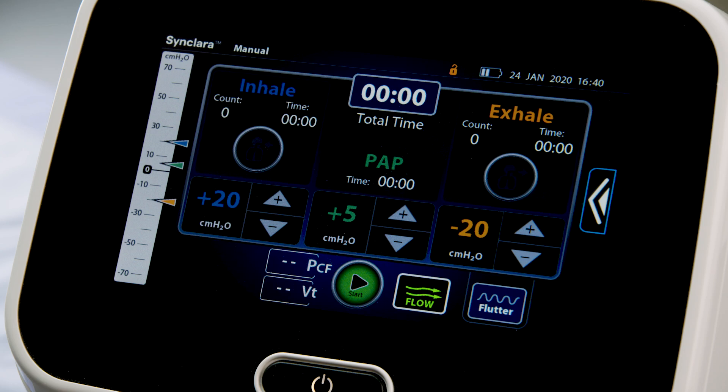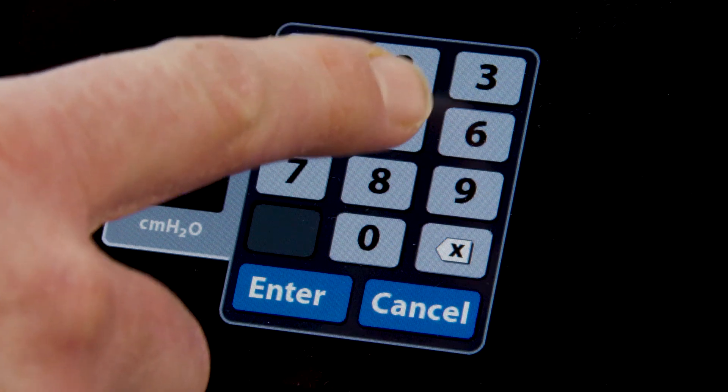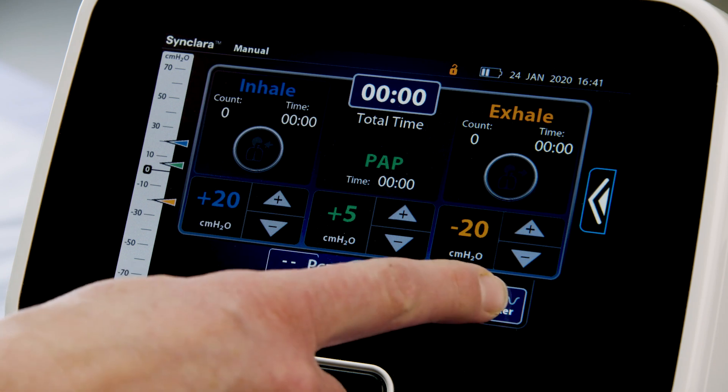When Manual is selected, the screen shows the therapy settings last used on the control unit. If different settings are required, use the plus or minus control, or press the setting and use the keypad controls to enter the required setting, then press Enter to confirm. If pressure oscillation is required, press Flutter.